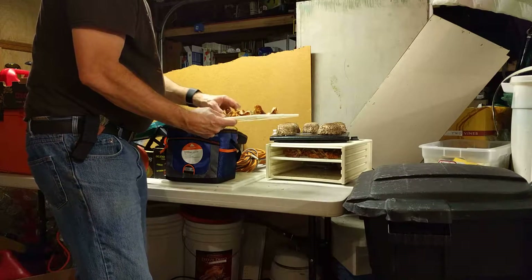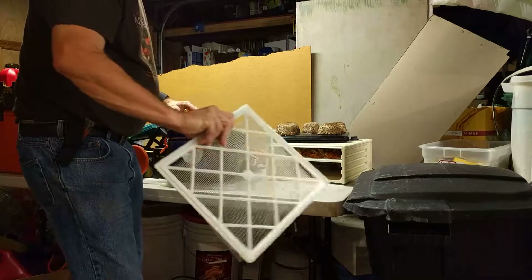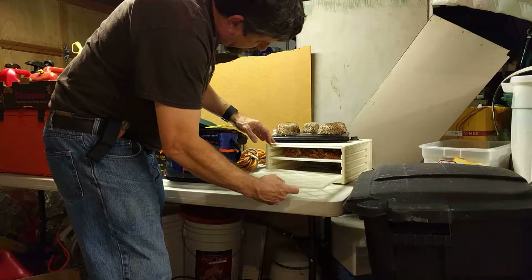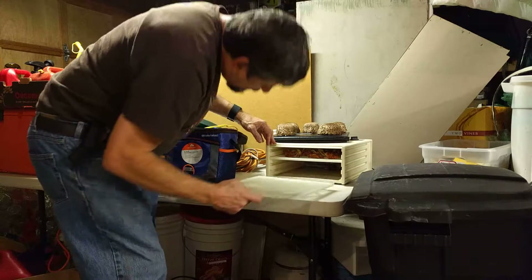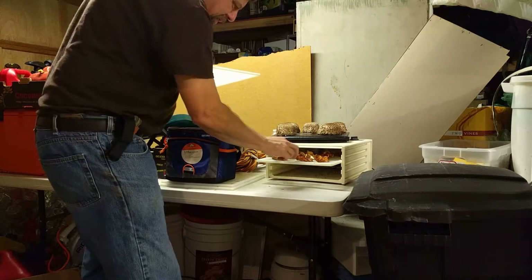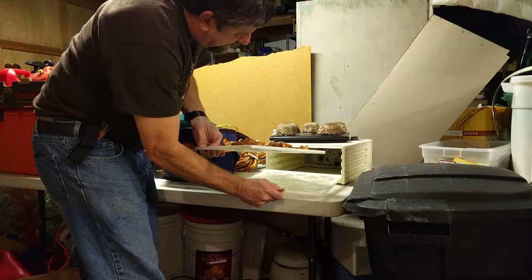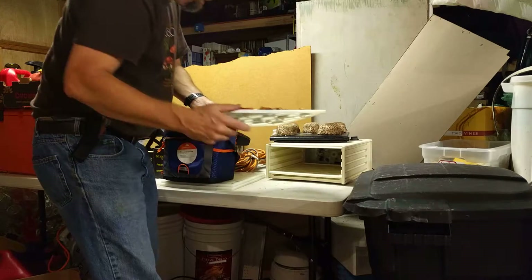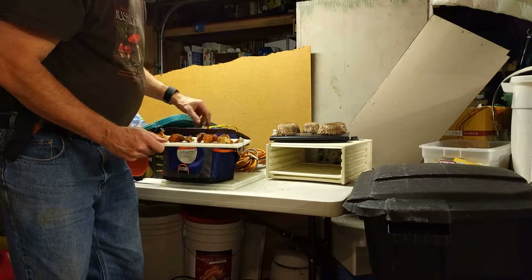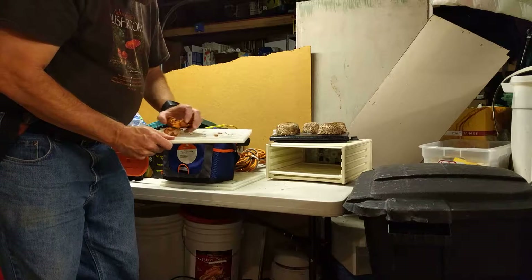Those lobsters are nice little tasty lobsters — they dehydrate well and they're great in Asian foods. Now, most mushrooms like these are obviously too tall to fit in a four-rack configuration, so I'll put one rack in there and those four or five mushrooms will sit on that one rack quite handily.